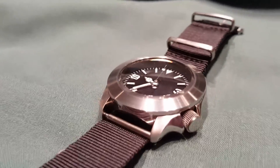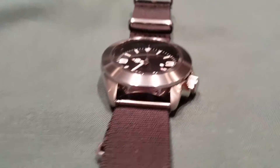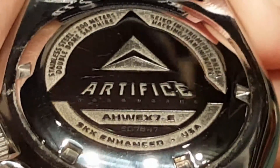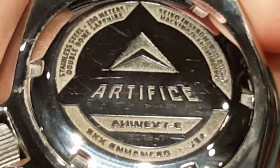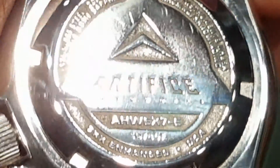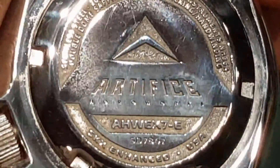The original Seiko movement was removed and replaced with an NE36 hacking and hand winding movement. The crystal is a double dome sapphire crystal. It has a laser engraved case back and drilled lugs. This watch is a stunning piece.